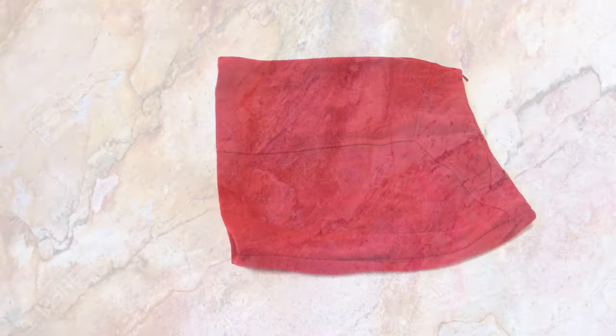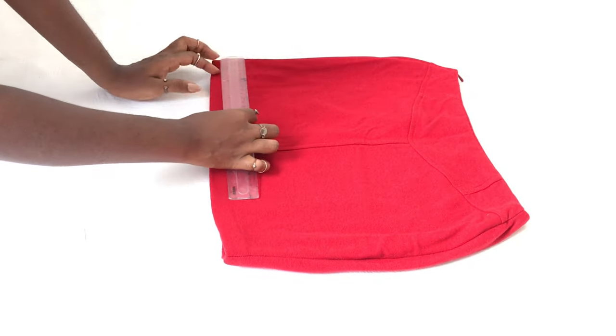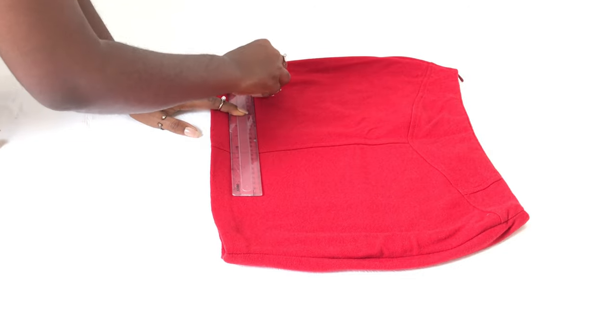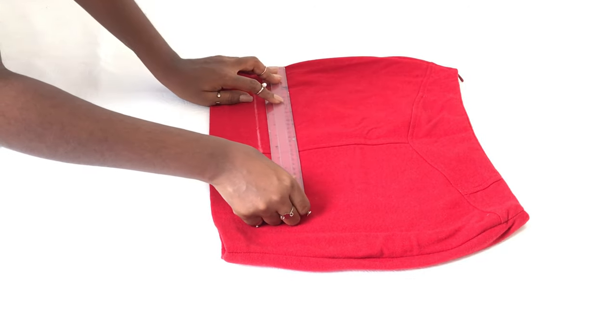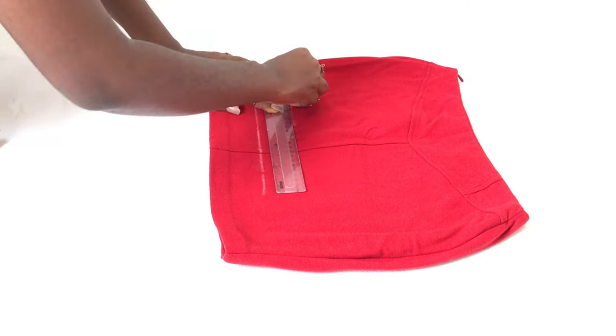The first thing you do is lay the skirt flat, take a ruler or straight edge, and draw horizontal lines as I'm doing. I'm using chalk to draw my lines because I don't want any permanent stains on my skirt. The lines are just serving as a guideline for our next step.